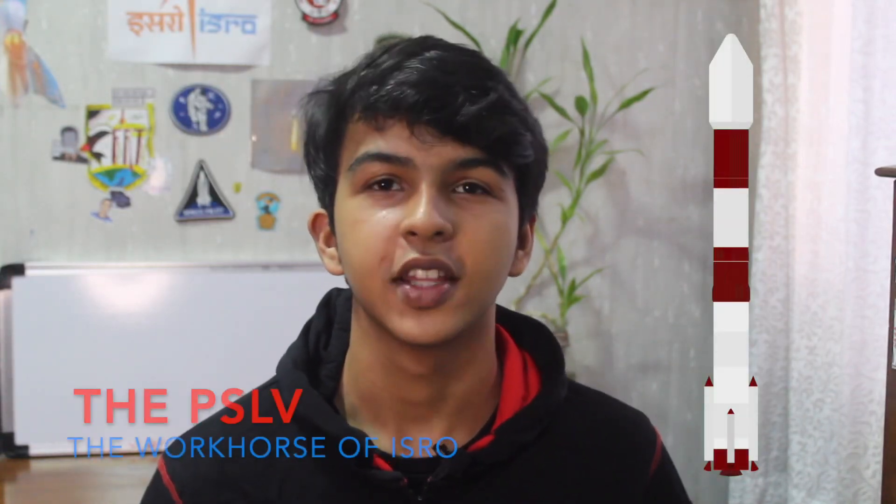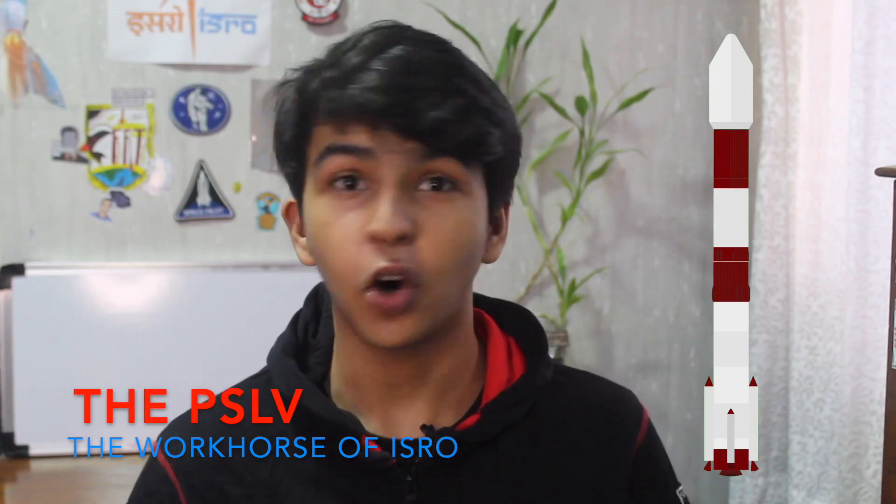Hey and welcome back to Thrust Curve. Today we're going to talk about the workhorse of ISRO, the PSLV, and I'm going to explain all of its stages.